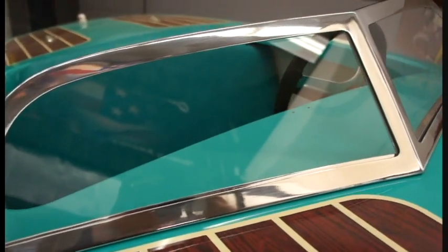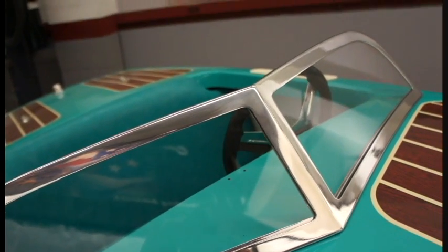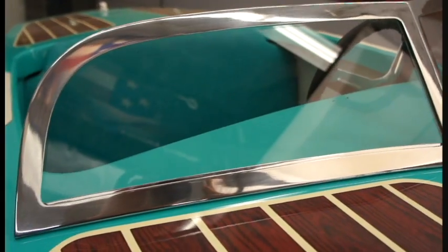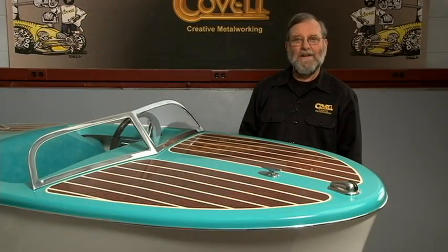Here's the finished windshield. I sent the frame out to be polished and I must say I'm delighted with how it came out. Remember, the shrinker and stretcher were the primary tools used to do the shaping on this project.